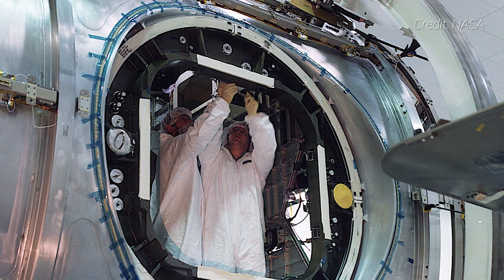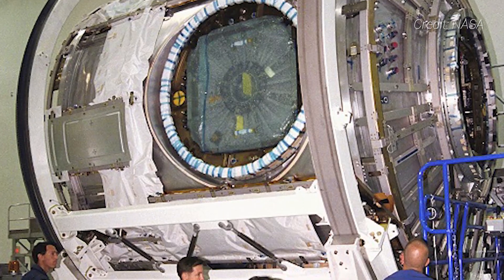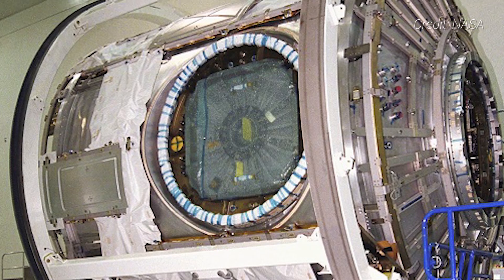The pressure vessel is made of aluminum and stainless steel and has six common berthing mechanism ports — two axial and four radial — to allow for additional modules to be attached.